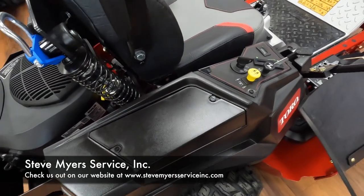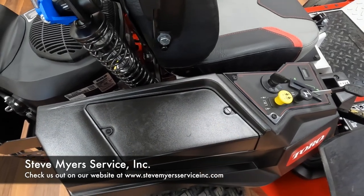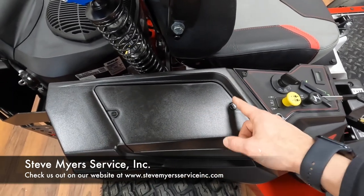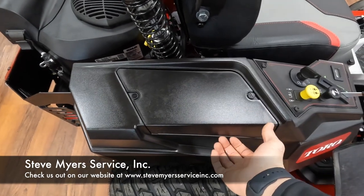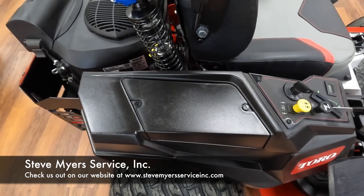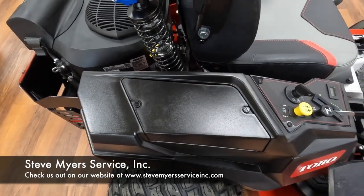Your battery is conveniently placed under this cover right here. All you need is a straight slot screwdriver to take these two quarter-turn latches and turn your screwdriver — that's going to pop this cover off and give you access to your battery. It's really nice that it's up here in the fender. If you like to run a pull-behind sprayer, a battery tender, or something like that, it's just really easy to access.